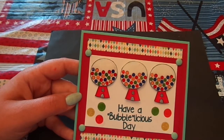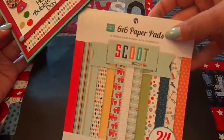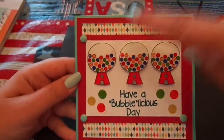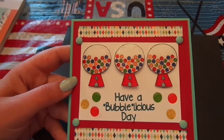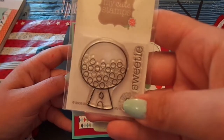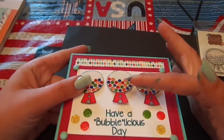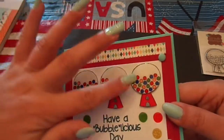This paper in the back is from the Echo Park Scoot paper pad. Then I put another piece of red and a piece of white cardstock. These three gumball machines are using the My Cute stamp set — I stamped it three times, colored it with Copics, fussy cut it out. I popped two up on one dimensional and this one up on two dimensionals.